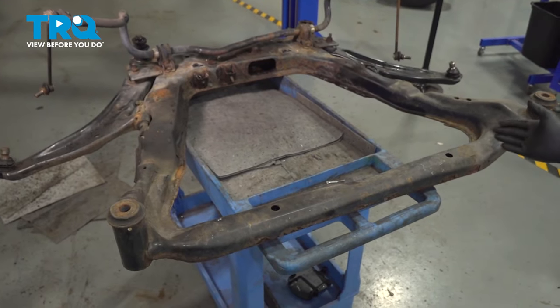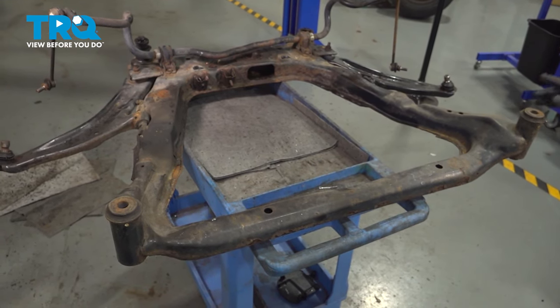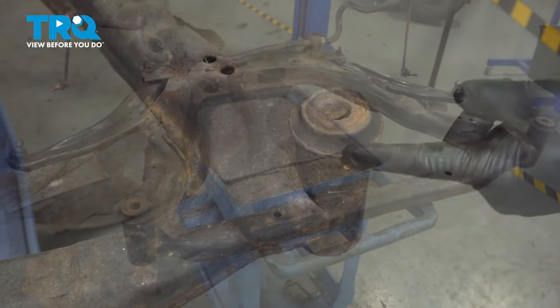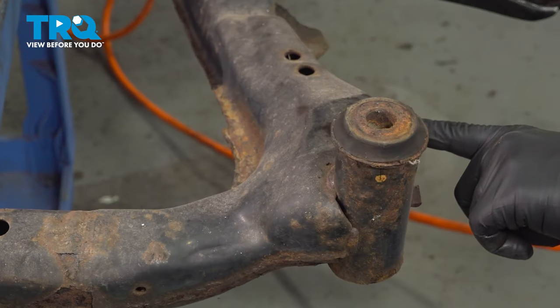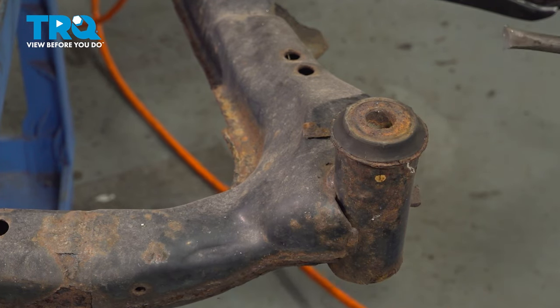Now when performing a subframe bushing replacement, there are four of them in total. Once you have the whole cradle out, now is the time to go ahead and replace all four at the same time. Shown here is our worn front subframe bushing. I'm going to use an air chisel around the edge here to work this bushing up and out.